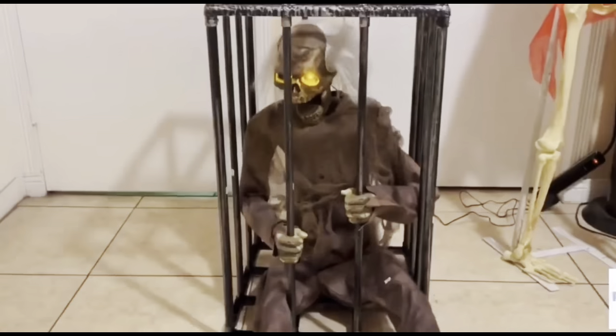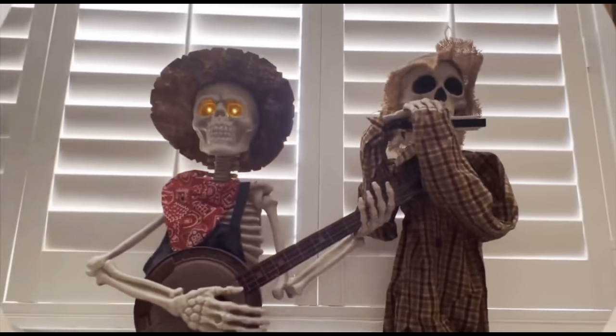Hey guys, it's Holiday Haunts, and today we are going to be unboxing the Haunted Hills Productions clown mask — the jester clown mask with the mohawk. I got it in the ready-to-ship category and it got to me within two weeks. Without further ado, let's unbox this. It was $130, which is kind of steep, but let's see the quality and how it looks.